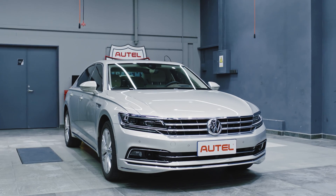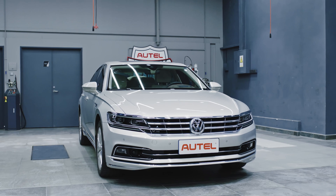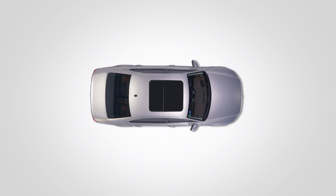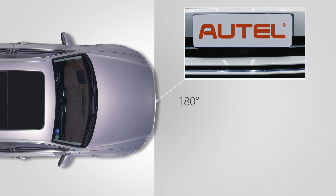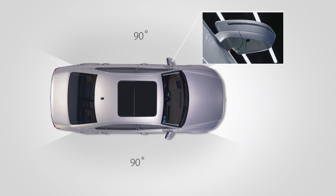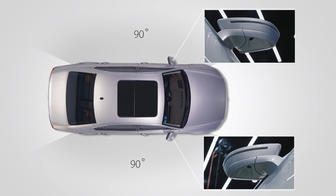Volkswagen's overhead view camera area view system uses the input of four cameras to digitally synthesize and then display a panoramic view surrounding the vehicle. The front camera is located in the radiator grille and gives a 180-degree view of the front. The side cameras are located under the vehicle side mirrors and give a 90-degree perspective toward the vehicle's blind spots.